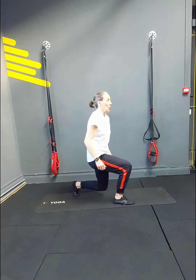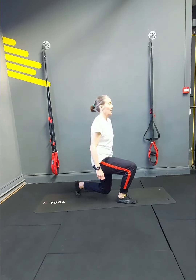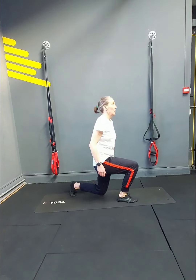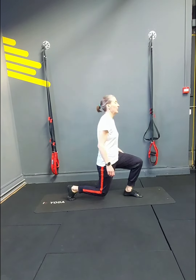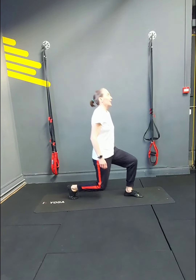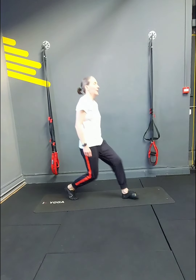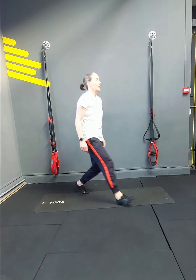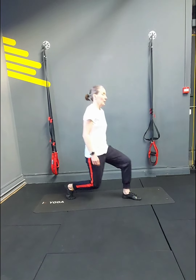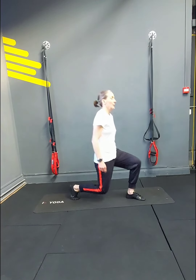Lunges with elbow forwards: 1, 2, 3, 4. Try to keep the posture nice and upright — 6, 7, 8, 9, 10, 11, 12, 13, 14, 15, 16. Done.